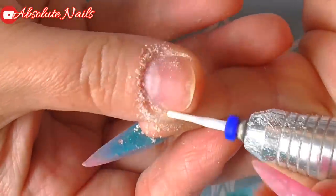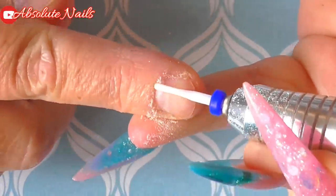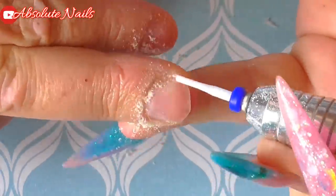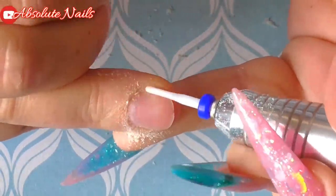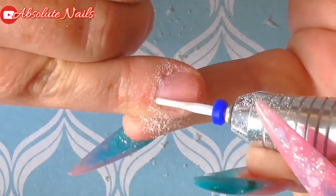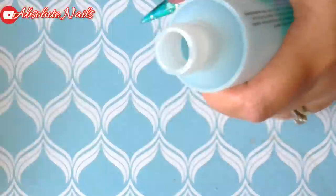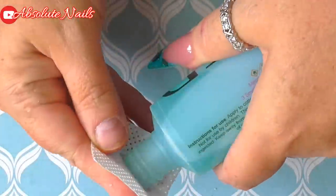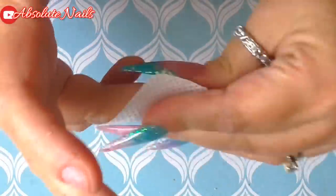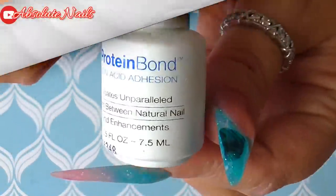Now I'm just going to get on and prep my nails. Next I'm using some Prep and Wipe, putting this on with a lint-free wipe from Naio. After that I'm going to put one coat of Protein Bond on now, and then one more before I apply the acrylic.